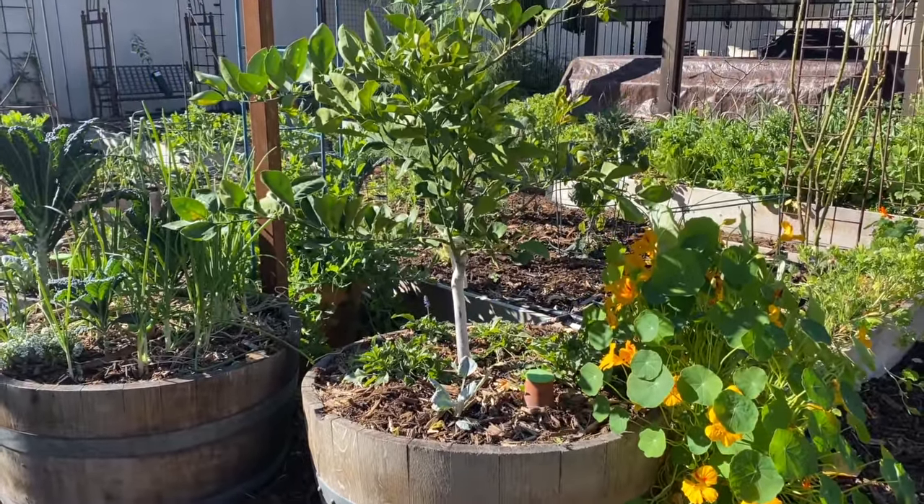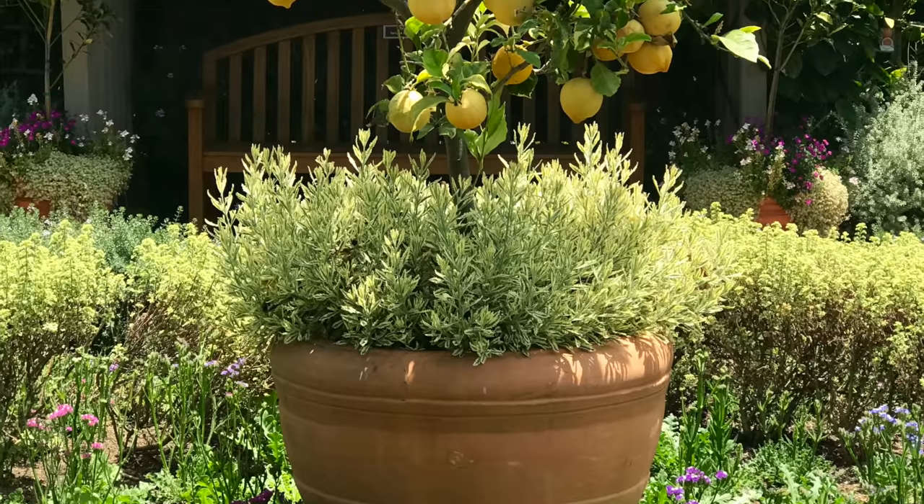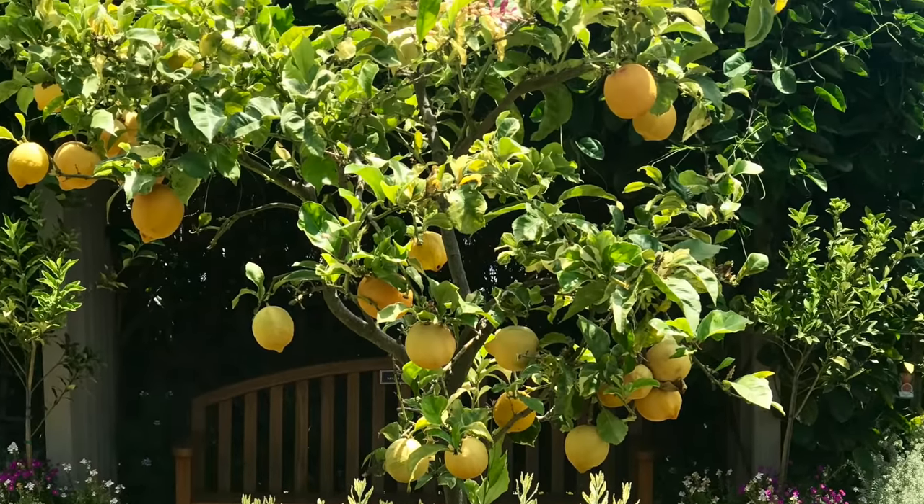If you have problems with poor soil and drainage issues, or if you live in a cooler climate, you can move that container indoors when it gets too cold for citrus.